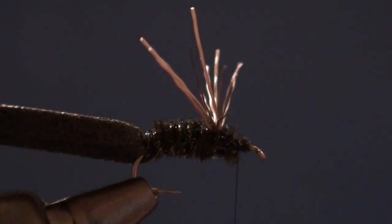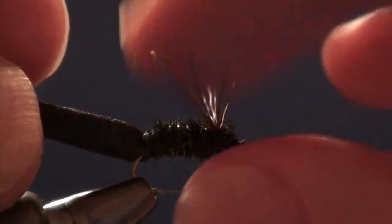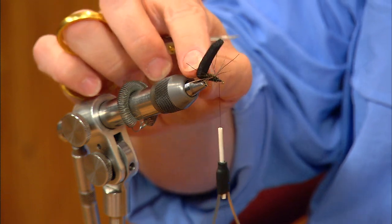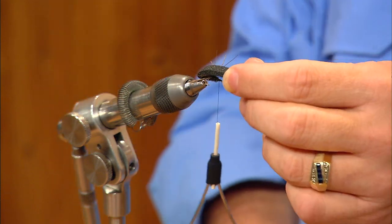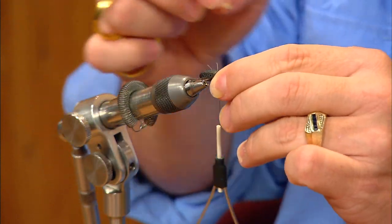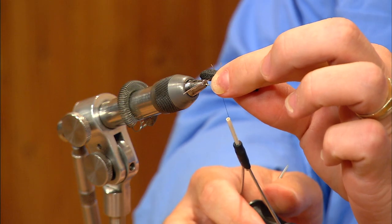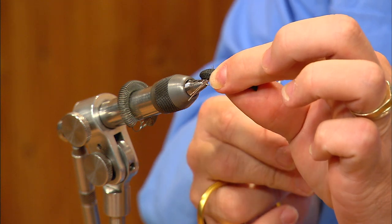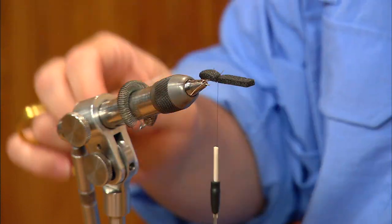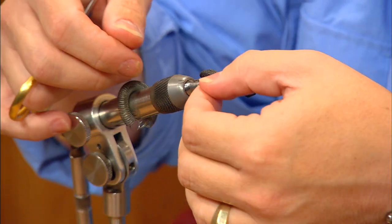I'll trim the stub ends and make sure I've got a nice smooth thread base over the front end of the peacock and the bare shank we left at the front of the hook. Now I'm going to fold my foam forward — this creates the shell back on the fly. This foam is very buoyant and also very realistic when viewed from the top and the bottom. I'll pull it over the top with just a little bit of tension, come over it with a loose wrap of thread, then draw the thread toward me to tighten that loop down on top of the fly, and follow up with two or three turns. That spreads the legs out into a wider platform.